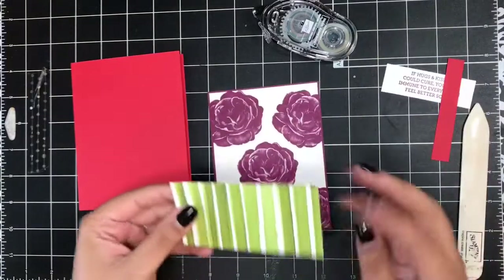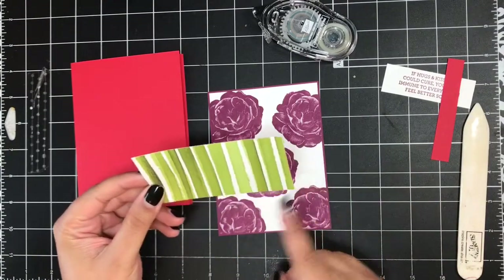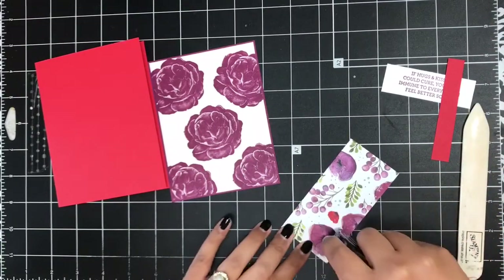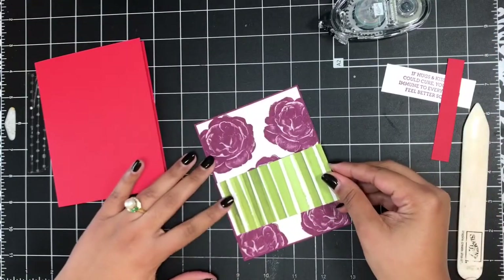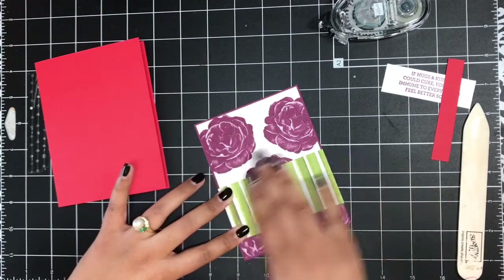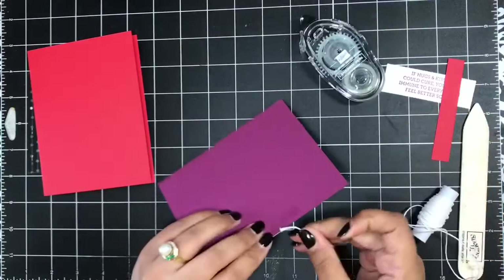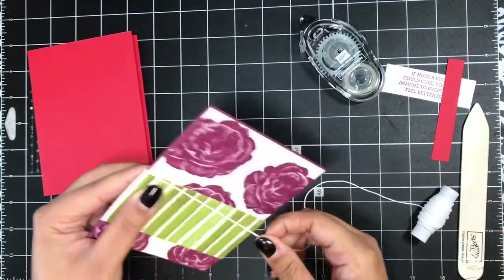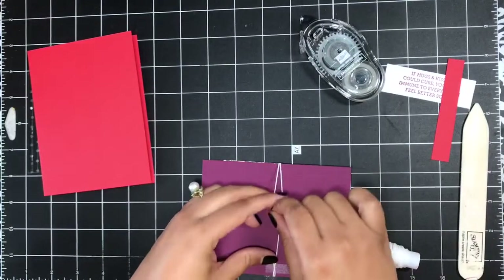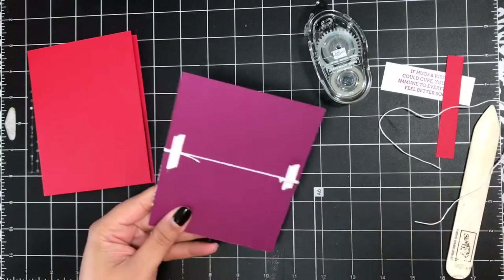Next I'm going to take this piece of designer paper from the Peaceful Poppies Designer Series Paper — I cut it two inches by four inches — and add it across the lower center of my card layer, right about there. Then I'm going to take some Whisper White baker's twine and just wrap that around a couple of times, just like so, and snip that off.